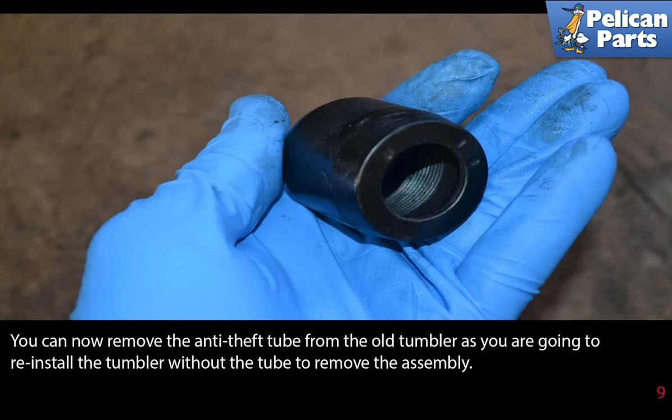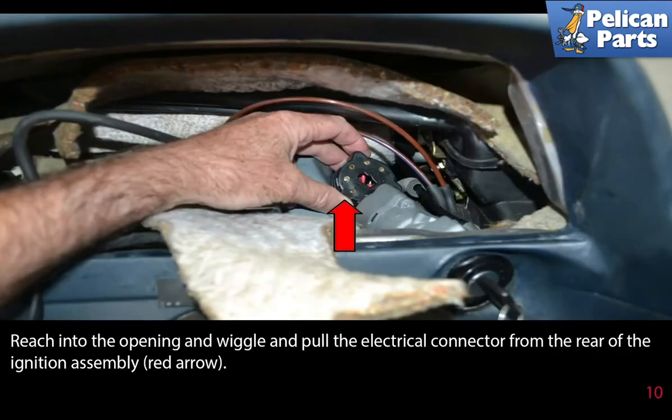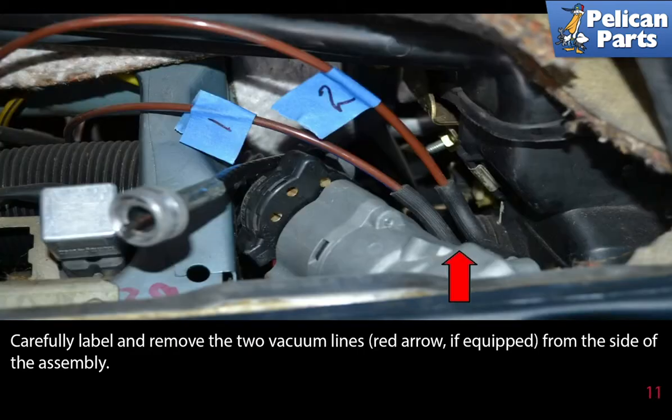You can now remove the anti-theft tube from the old tumbler, as you're going to reinstall the tumbler without the tube to remove the assembly. Reach into the opening and wiggle and pull the electrical connector from the rear of the ignition assembly, indicated by the red arrows. Carefully label and remove the two vacuum lines, red arrows if equipped, from the side of the assembly.